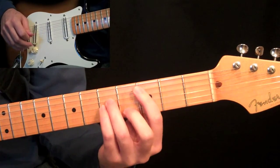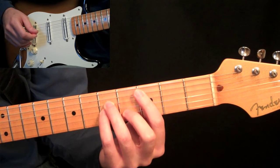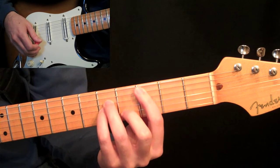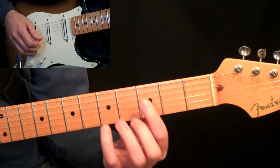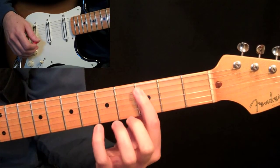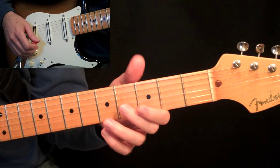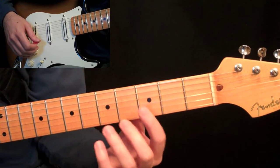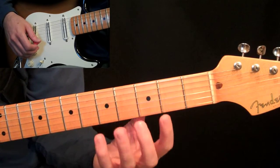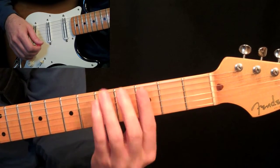We have two bar chords on the download that you can get from the site. The fifth string downloads — we're going to start with the minor shape. You can see that my first finger is going to start here at the fifth string and then go across to the first. Remember the positioning: you don't want your thumb up here, you want your thumb in the middle of the back of the neck so your fingers can be nice and free around it. It's a good anchor point for the back of your hand and your fingers will shoot straight up.